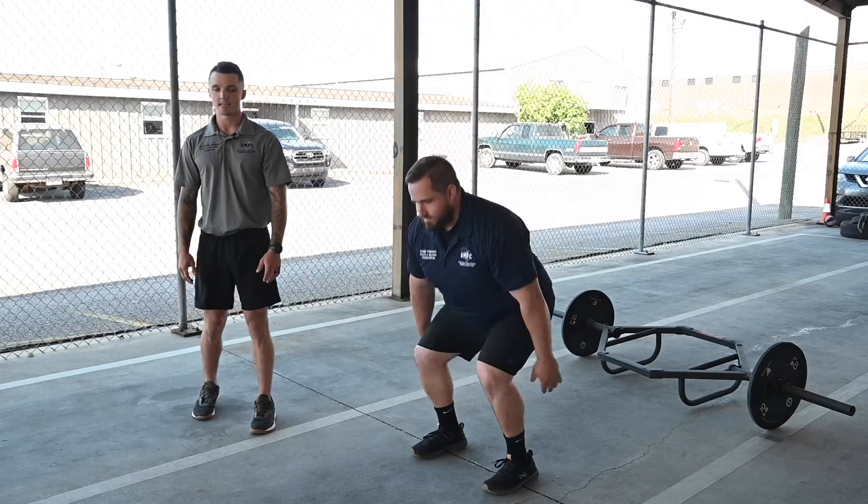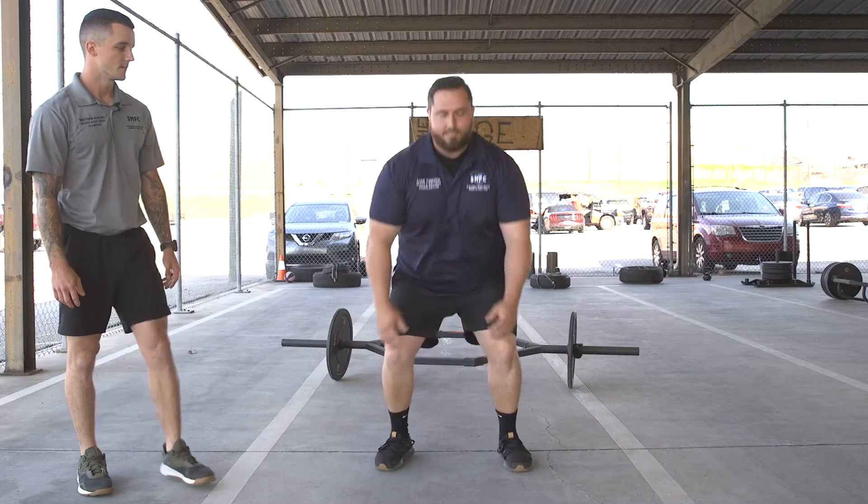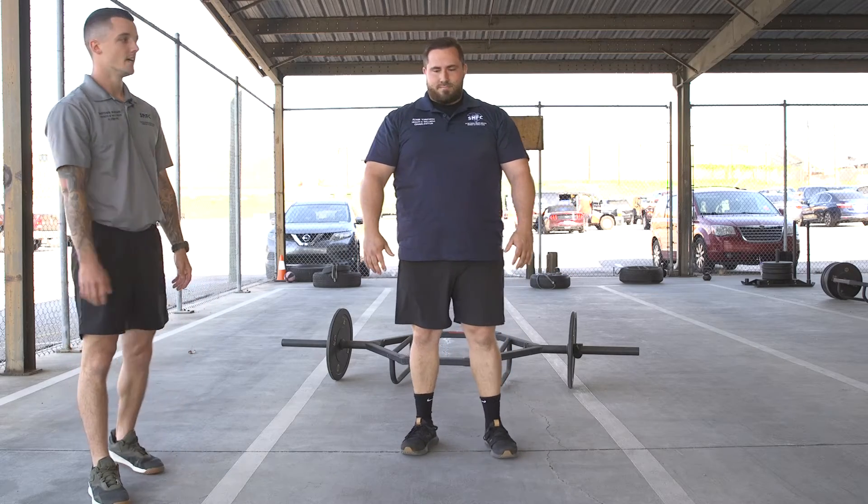Very simple — try to reach as high as you can, land real light on the toes, absorb the force. Imagine like you're trying to catch an egg in an egg toss — just absorb the force real light.